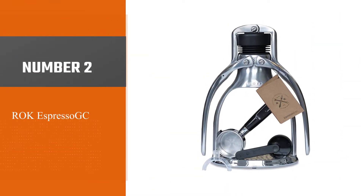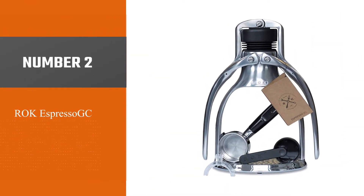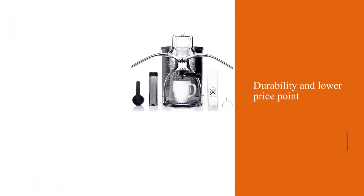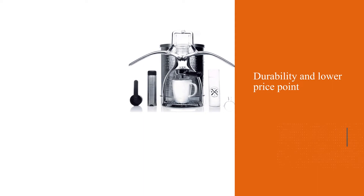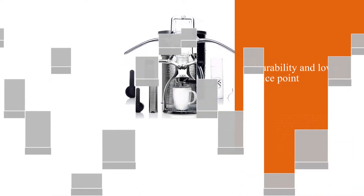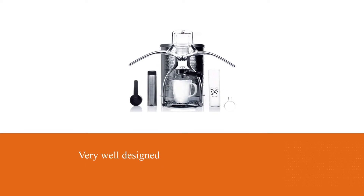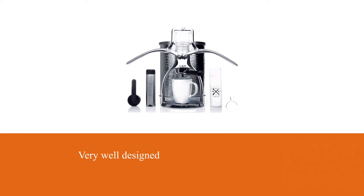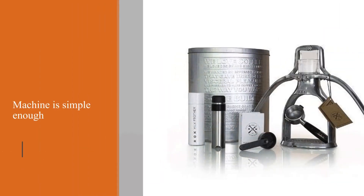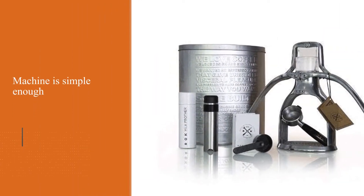Number two: the ROK Espresso GC. The number two machine on our list is the ROK Espresso, mainly because of its durability and lower price point. It's very well designed — even though it's made of stainless steel, it only weighs 4 pounds and is relatively small.